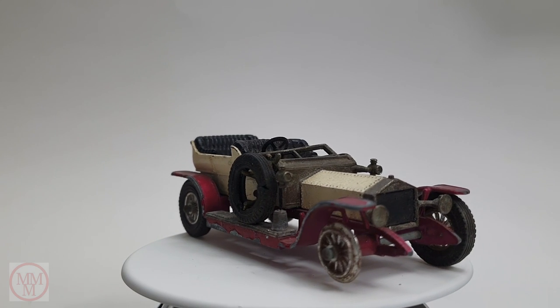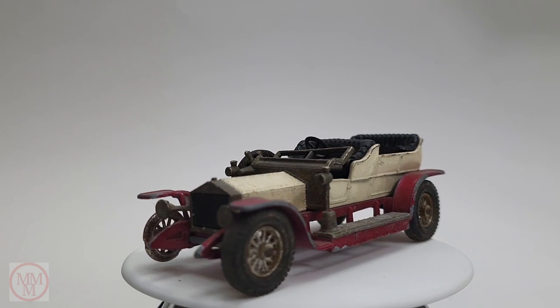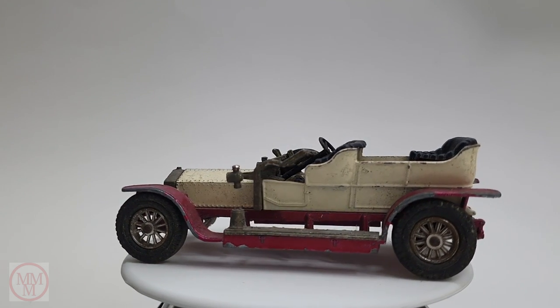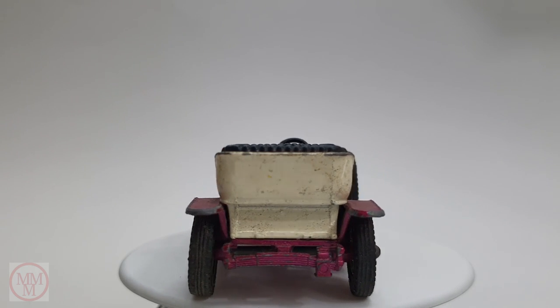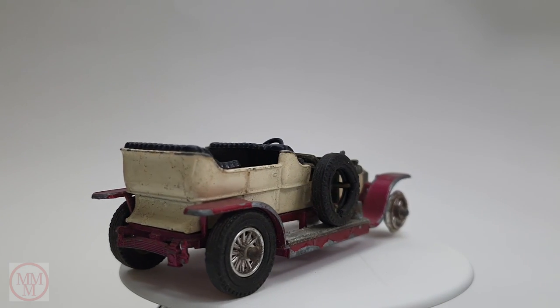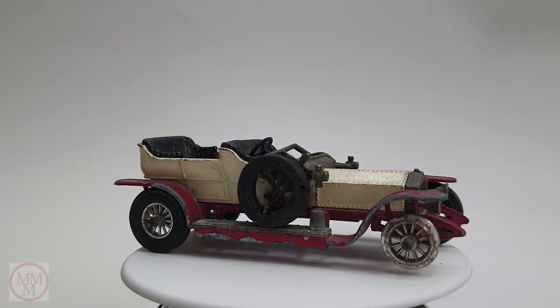They came out in all sorts of different colours. I've seen them in silver, gold, green, metallic blue and yellow. Now stay till the end of this video because at the end I'm going to announce the winners of my number 60 Morris pickup truck giveaway, where I'm going to give away three models that I restored last week.